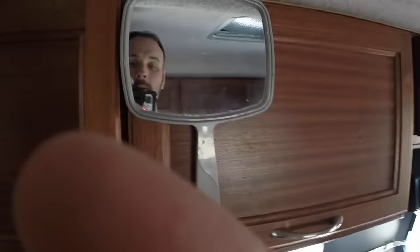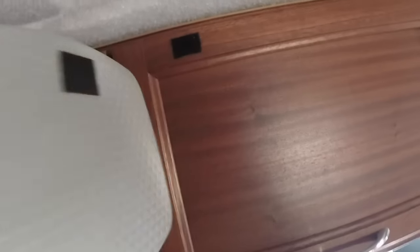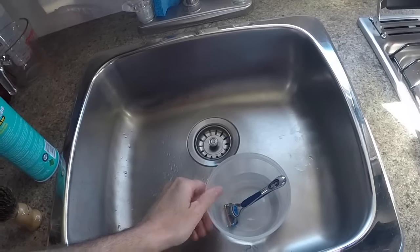I'm going to demonstrate how I do it here. I have a mirror with velcro backing on it and I just stick it up there. I use just a small little plastic container.